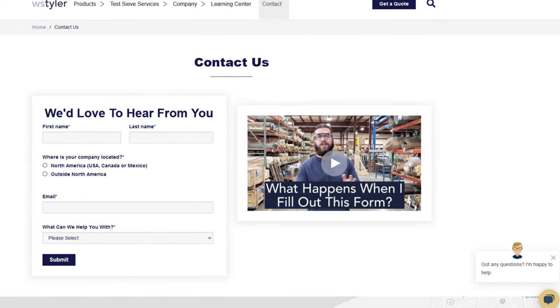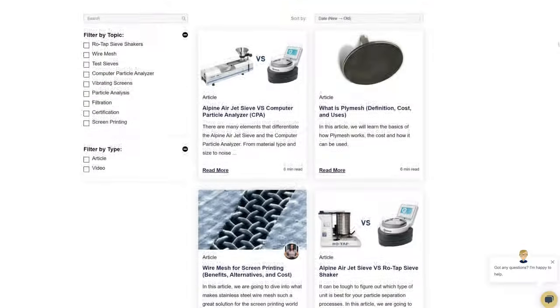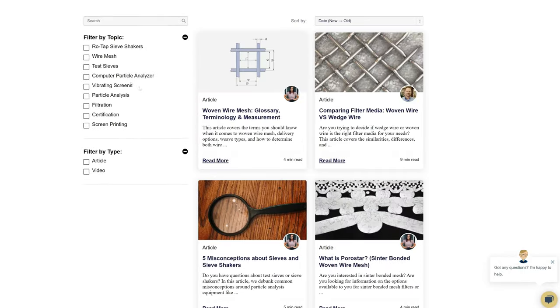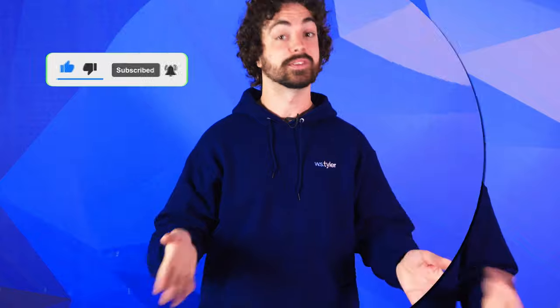Thanks so much for watching. If you have any questions, fill out a contact us form so we can answer your specific questions — just click the link in the description. And if you'd like to learn more about woven wire mesh or our many products, we have a learning center filled with written and video content to make you an expert. Don't forget to click the subscribe button and ring that bell to keep up with all things W.S. Tyler. My name is Andrew Kotlar and I'll see you around in the next video. Bye for now.